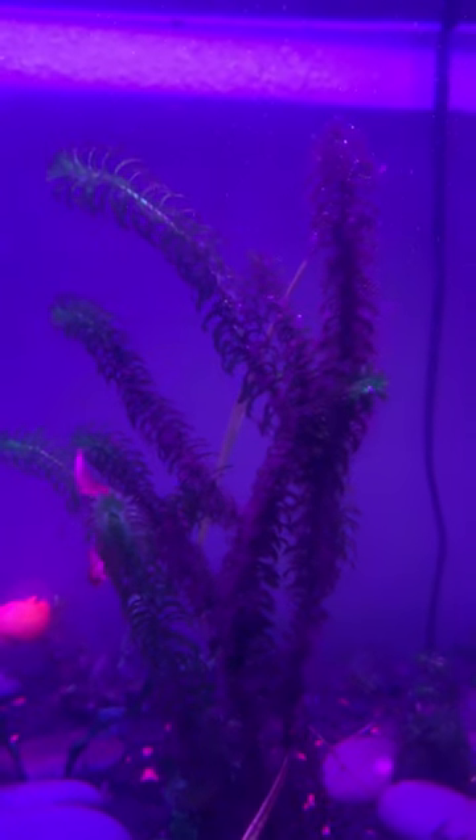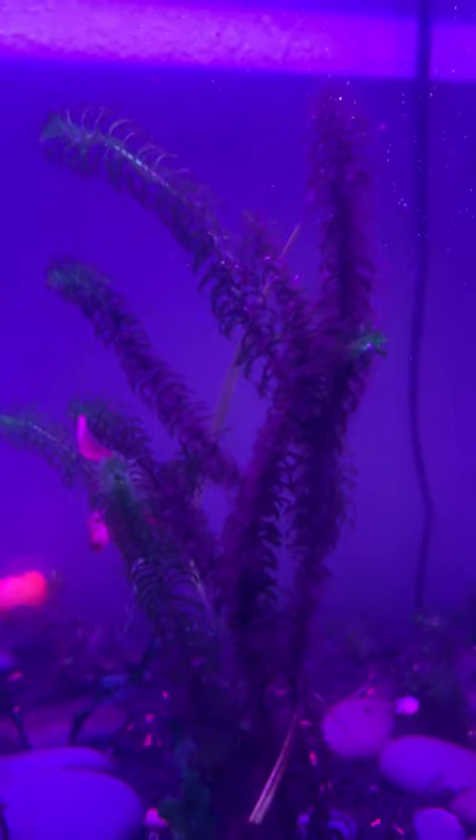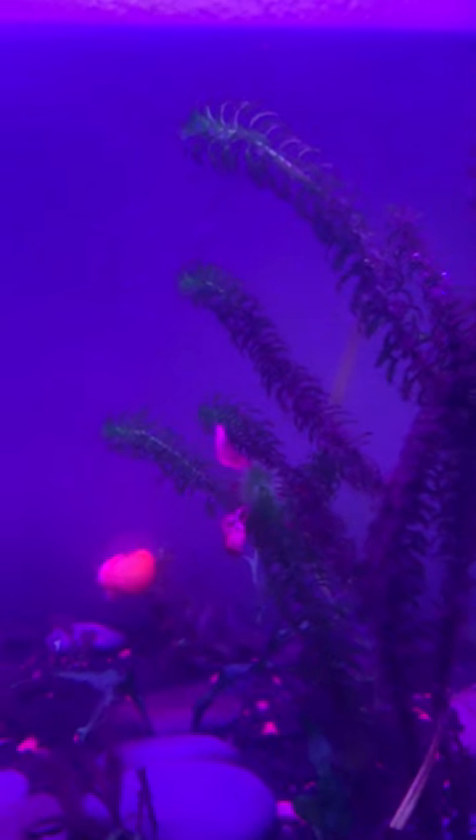Anytime I put my hand in the tank to clean it out, Cosmo bites. But they've had maybe eight sets of kids already.